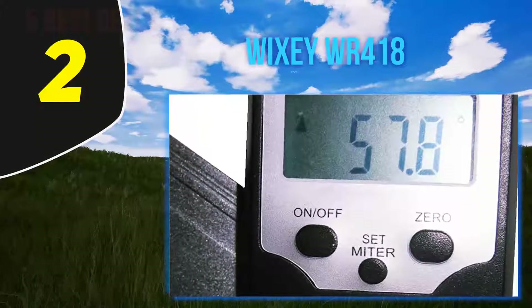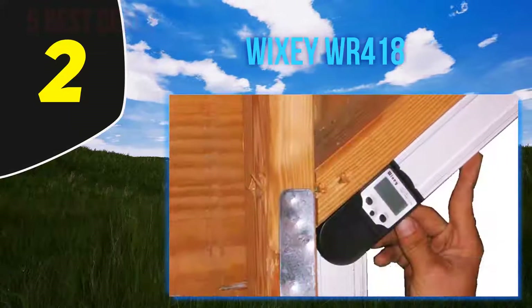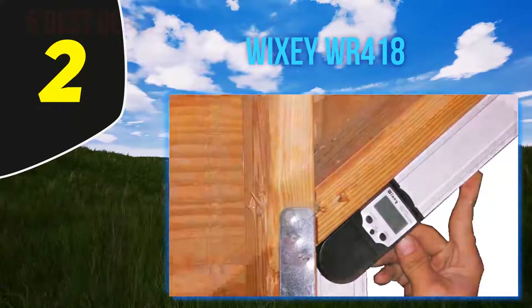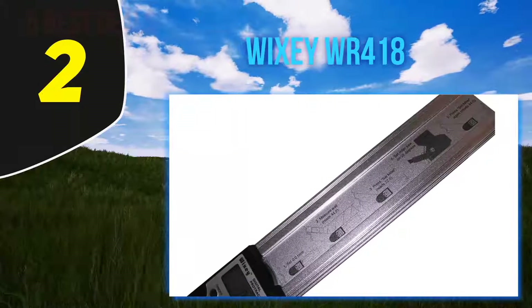Coming in at number two, the Wixie WR418. It features durable aluminum blades which can give you service for a long time and are useful in most weather conditions. The blades are 183mm in length, which allows you to measure angles even in hard-to-reach places, making this tool suitable for demanding projects.